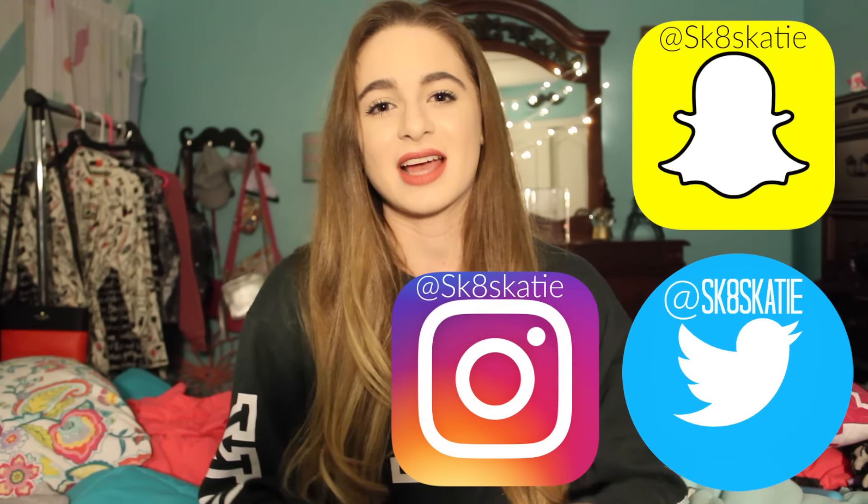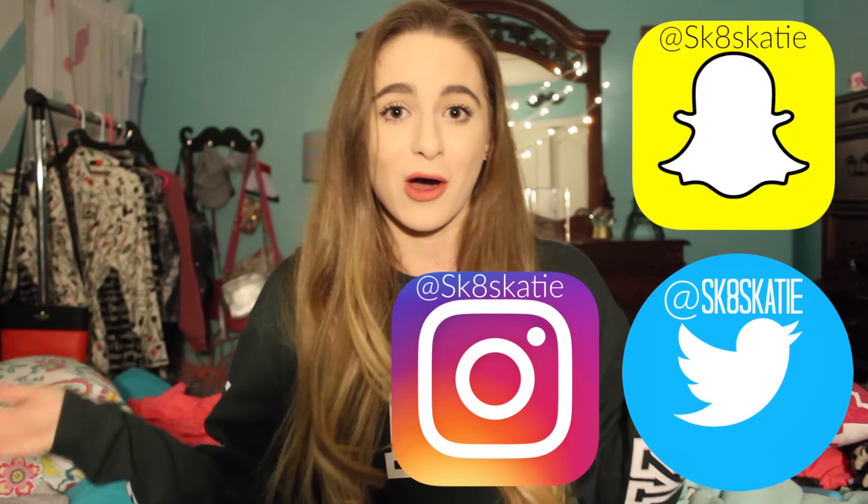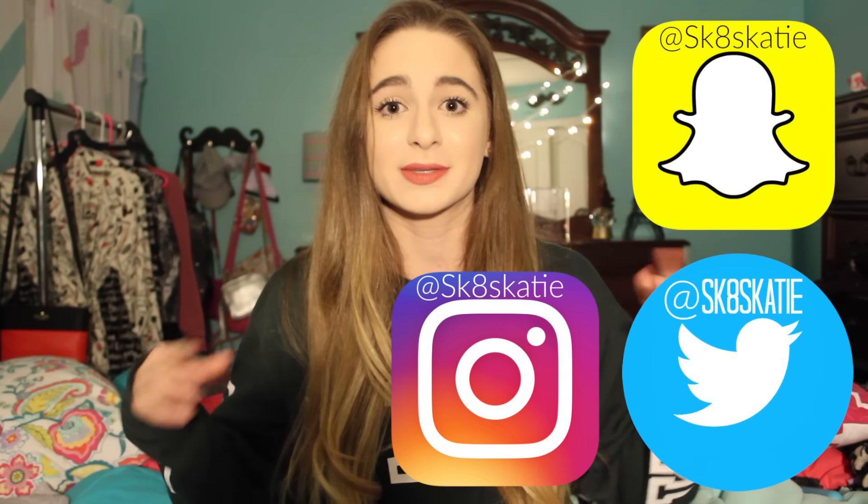That is all the tips I have for you today. I really hope they help you land that single, double, triple, quad — whatever you're working on. I love you all so much. Remember to follow all my social medias at SKSKTIE for Snapchat, Twitter, and Instagram so you don't miss out on anything I post. I might be posting some skating clips, some selfies — who knows? So follow those. Thank you for watching this video. Have an amazing day. Remember, you're awesome — don't let anybody tell you otherwise. Bye-bye, my little ice kids. Love you.